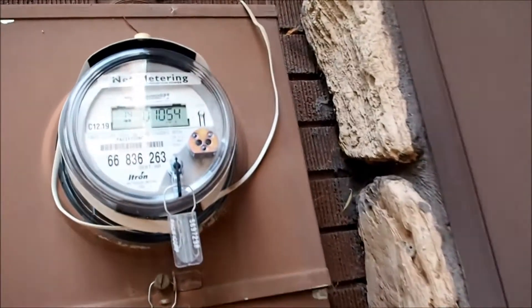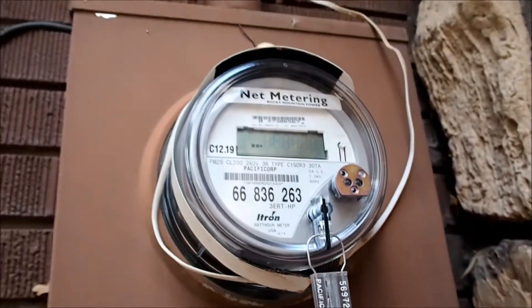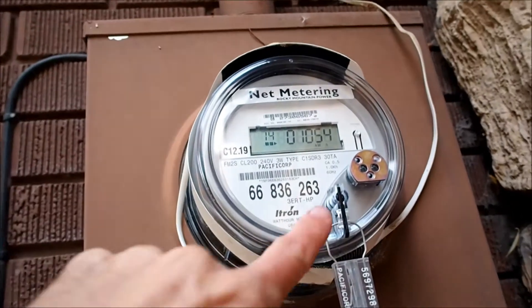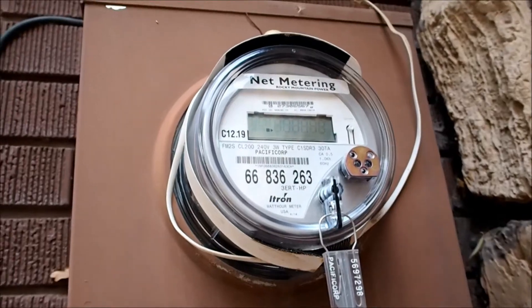After the solar panel installation was done, the power company came out and swapped their older meter out for one of these newer net meter meters, which is basically two meters in one — one that measures total cumulative power that we generated versus total cumulative power that we've used. The 1054 is what we've used since we've installed it and the 1174 is what we've generated. So far over the last four months, we have a net positive of 80 watts, which I'm sure we'll use come December and January.